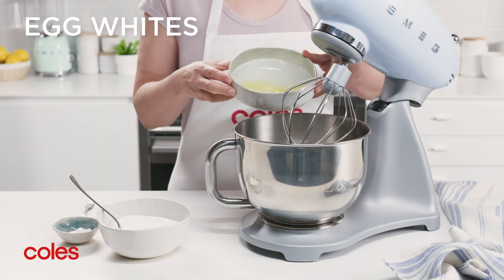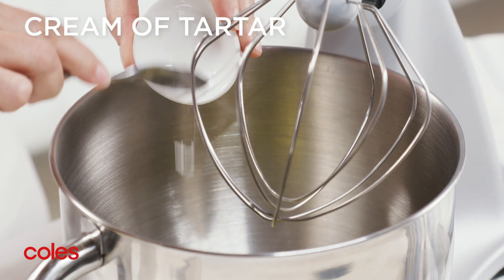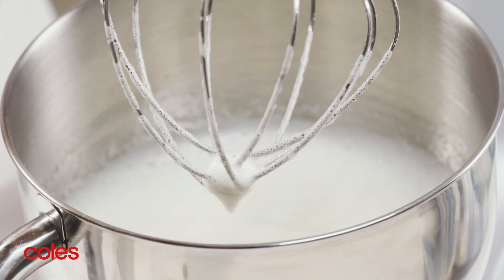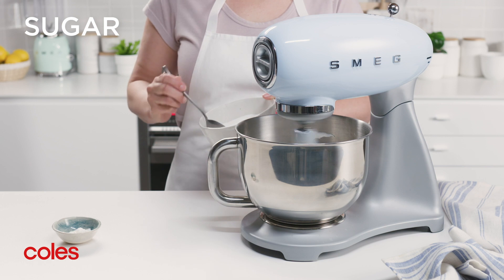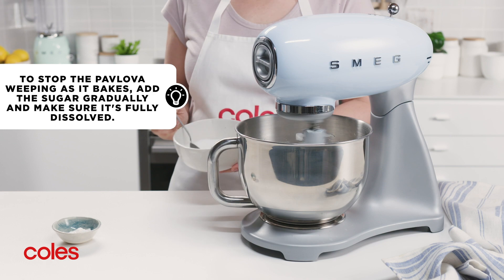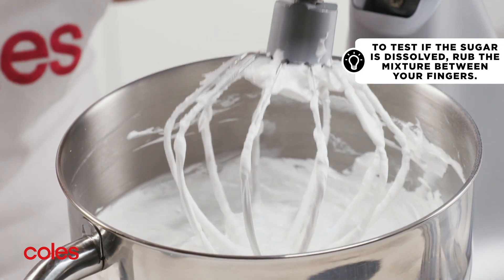Next, use an electric mixer to whisk the egg whites and cream of tartar in a clean dry bowl until firm peaks form. Gradually add the sugar one tablespoon at a time, whisking well after each addition until the sugar dissolves and the mixture is thick and glossy.